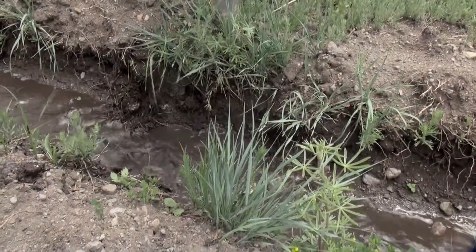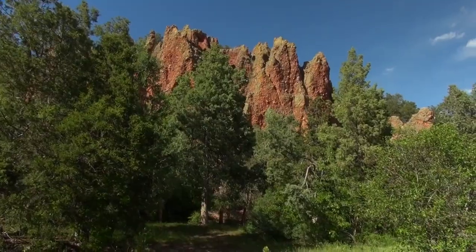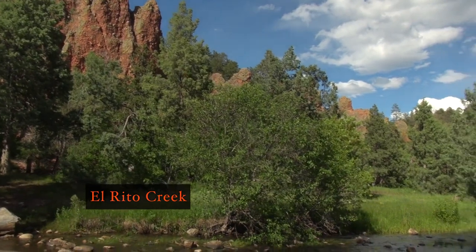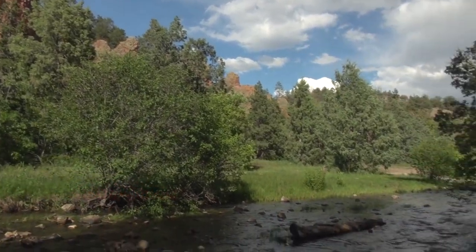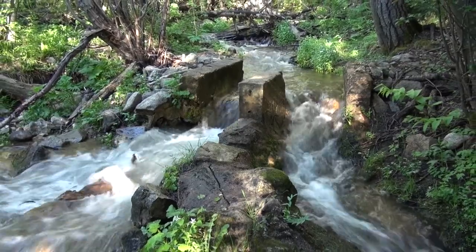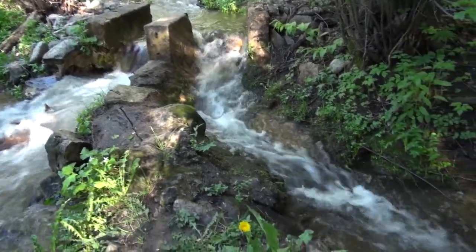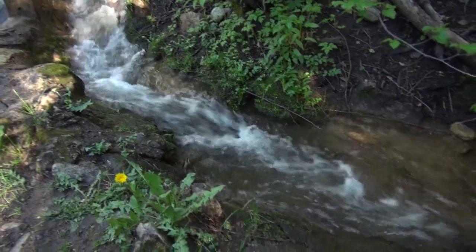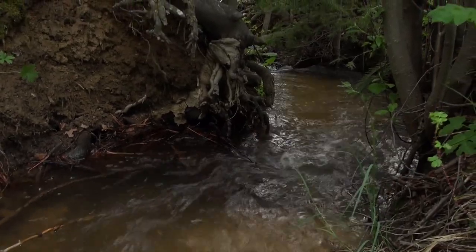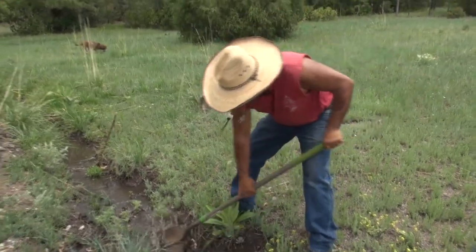It's all gravity fed. These old guys, our ancestors, were sharp — everything just goes with the flow. So it's all on the side of the mountain so it'll flow down. This is all hand dug here, but there's no way to get tractors in there. You put the ditch on the top, on the high spot, so the water can flow to the bottom. You just got to clean it out and it'll really flow — have a better flow.